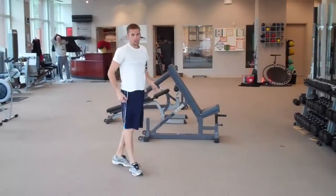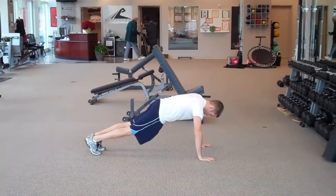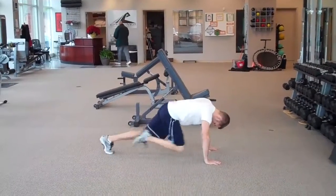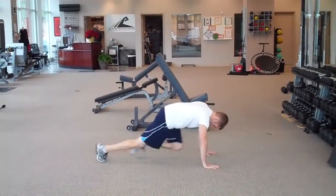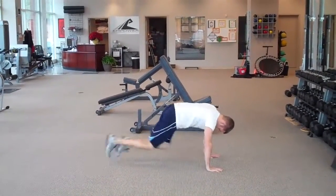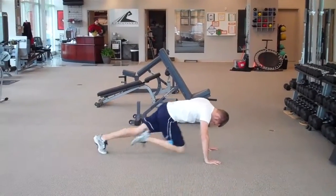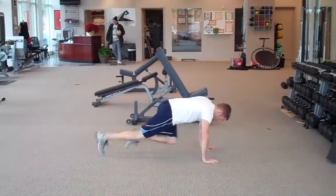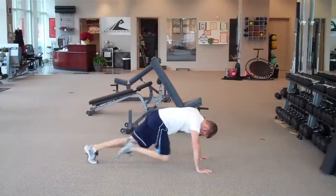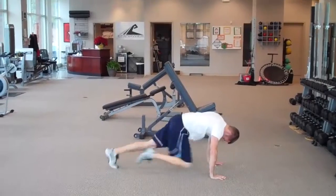All right, next is 30 seconds of mountain climbers. Good thing I have a little timer here, and go. Pulling those knees up as high as you can, getting them back to a good extension. 15 more seconds. Three, two, one, and rest.